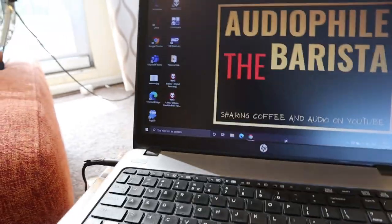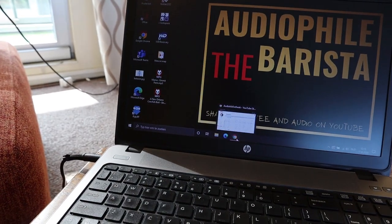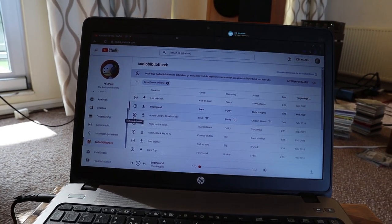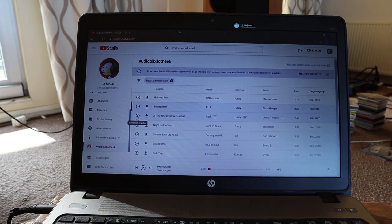Let's play some music. This is something from the YouTube Audio Library.